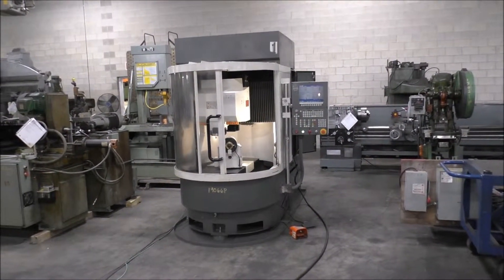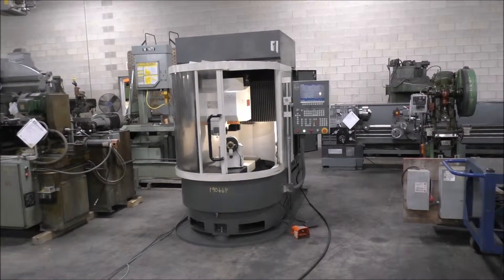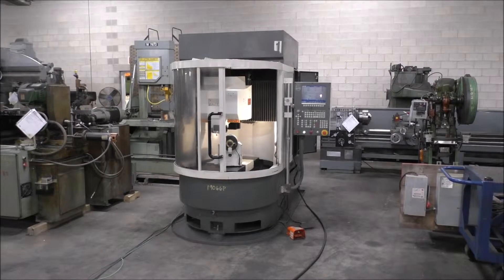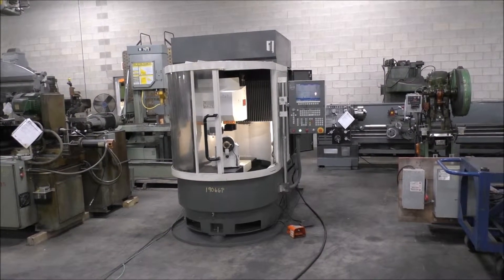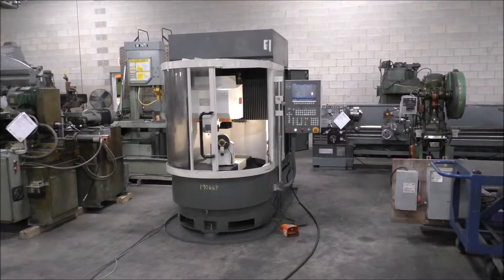Today is Friday, May 10th. This is the Walter Helotronic Mini Power. I'll do a walk around on the machine. We'll run through some basic functions of jogging the axes around and homing the machine out and running the spindle.